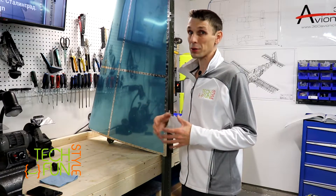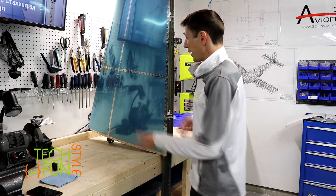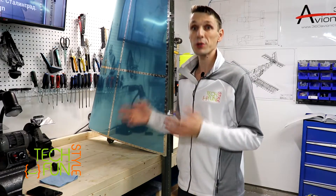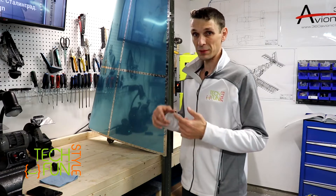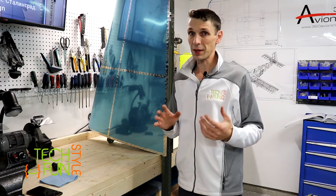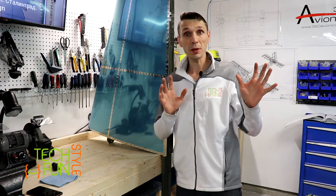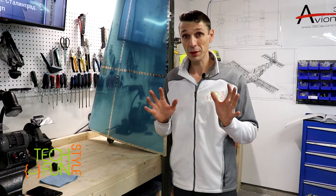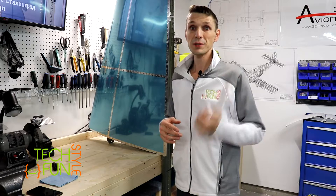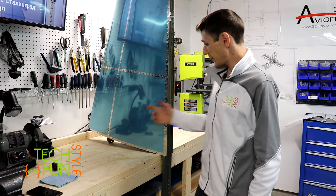My vertical stabilizer has been fully assembled according to the Vans instructions, from the ground up. I now have a fully assembled part, riveted and ready for storage. I will inspect it one more time after I finish recording this video to ensure everything is done properly according to instructions. After that, I'll find a nice spot in this hangar to store it while I start working on the next part, which is the rudder. So now we need the actual rudder to add on this side, and that's going to be my next part.